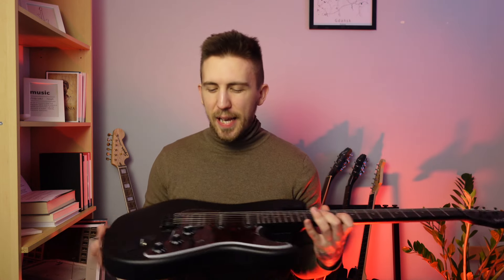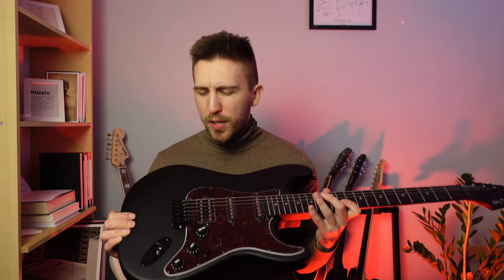As you can see, the Harley Benton ST-20 HSS is a very cool guitar. Maybe it's not the best guitar in the world, but for $100 I think it's a great deal. Let me know what you think about this model in the comments down below.